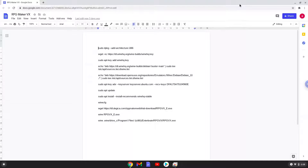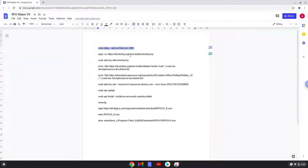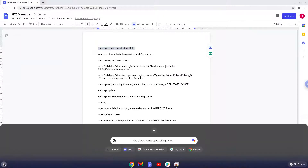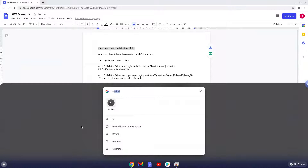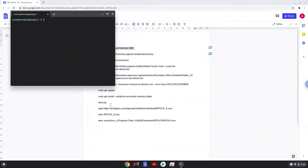Now we will copy the first command and open a terminal session from our app menu. We will paste the command into our terminal, either with a two-finger click on your terminal or click CTRL, SHIFT and V together. This command will enable 32-bit architecture for Wine on your system. This command should run automatically as soon as you paste it into a terminal session.